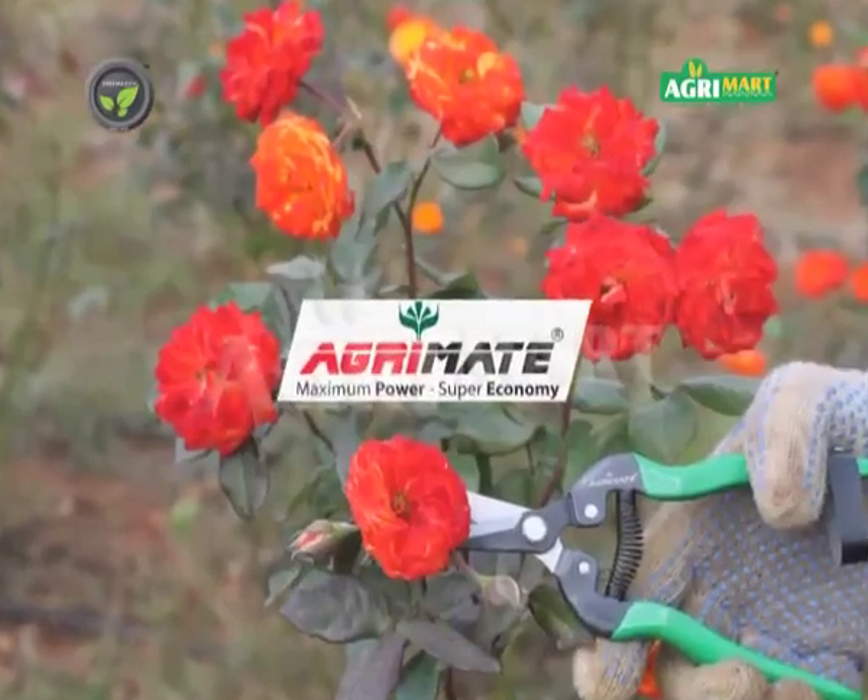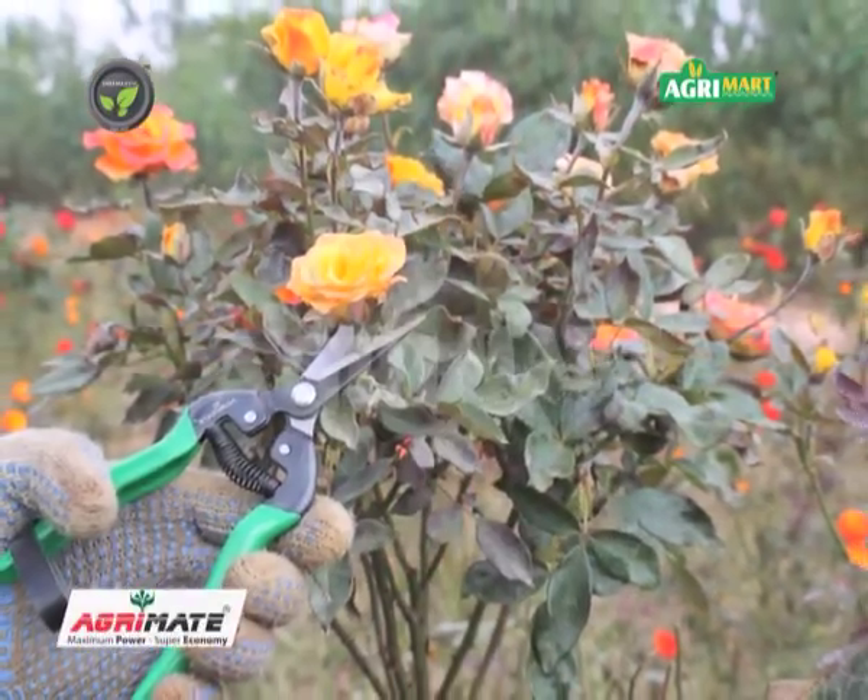This is AgriMate harvesting scissor. This is useful for harvesting grape bunches, rose etc.